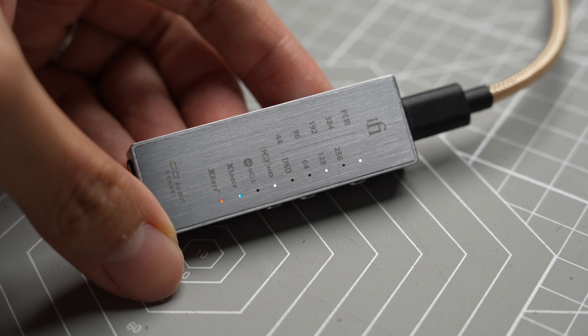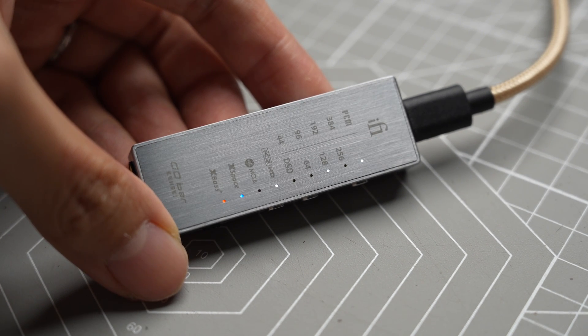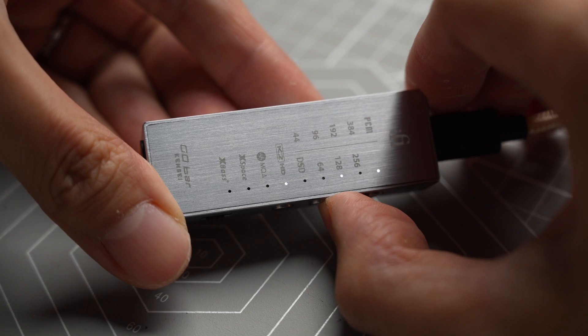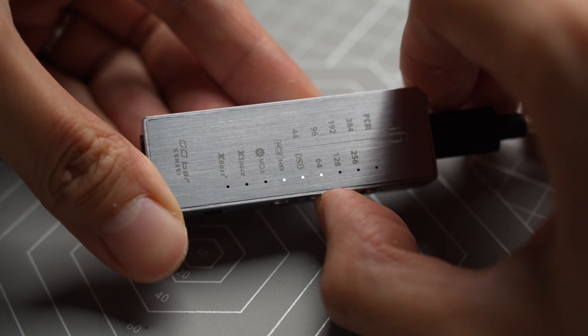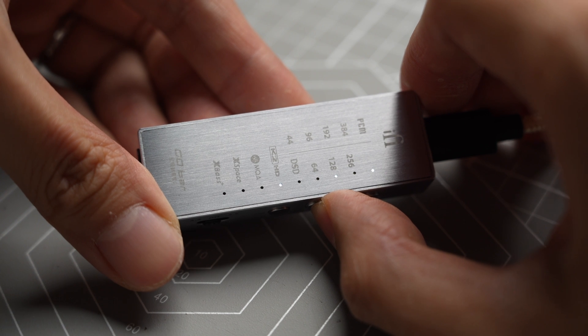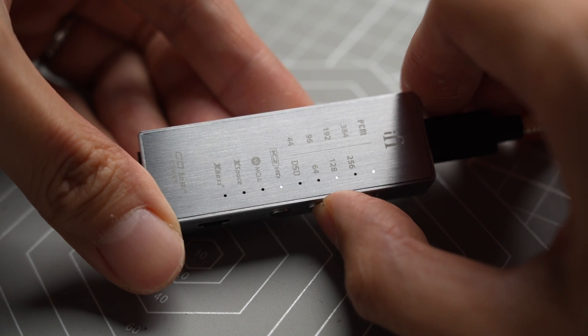I really like the convenience of the Kensei — being able to adjust so many settings with just a few presses. The display lights on the back are super smart: the sample rate lights will turn into a volume display when you adjust the volume, which is really useful. You can also switch to synced volume control if you don't like reaching for the DAC when you're on the go.